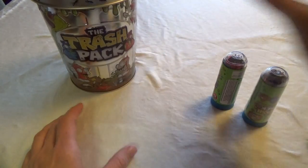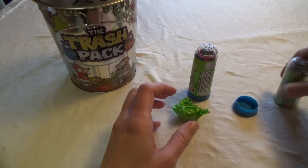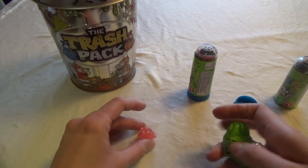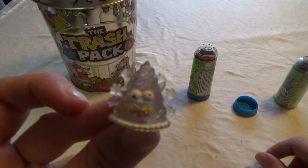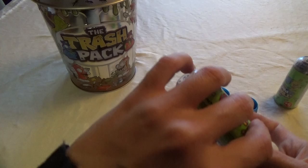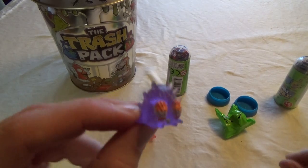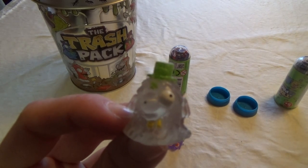So I'm just going to put it here and we're going to open these two. And this one kind of looks like a dog, I think. And this one. And then the last one, with this fine little green hat on.